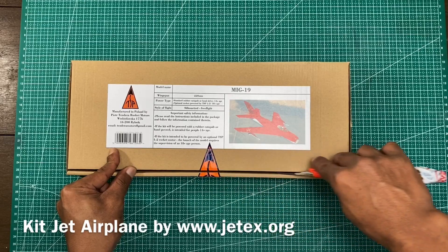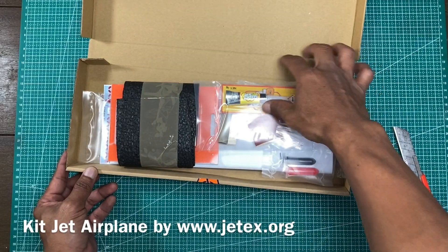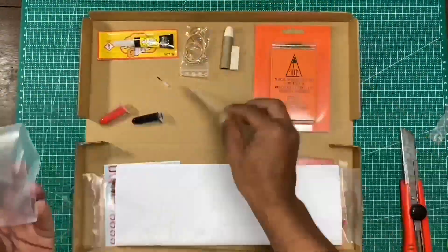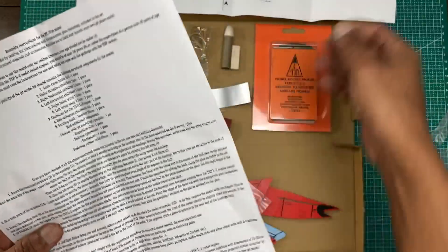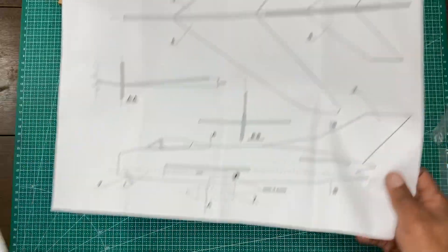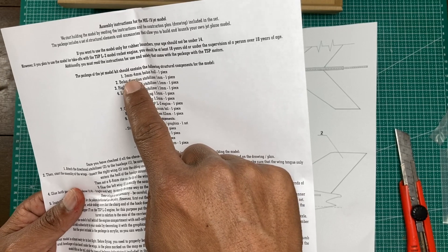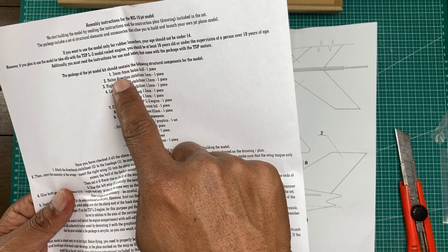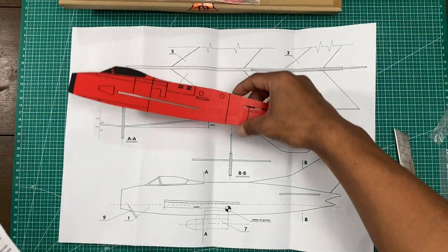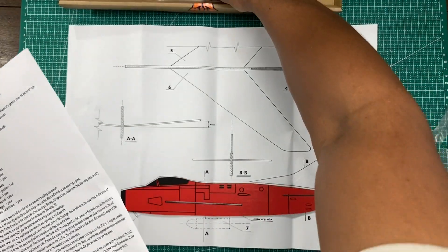We will assemble the MiG-19 and this is the kit. We will check one by one, okay, let's put it here. Three millimeter balsa — one piece — this one, and we will keep here the balsa direction stabilizer.